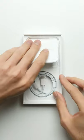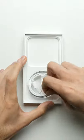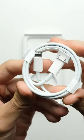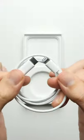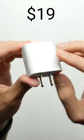Let's see what else is inside the box. You've got your typical paperwork and then you have a lightning to USB-C cable. That is it — there is no power adapter, so if you want one that works with the included USB-C cable, that's going to cost you $19.